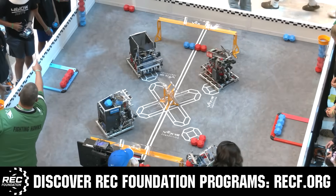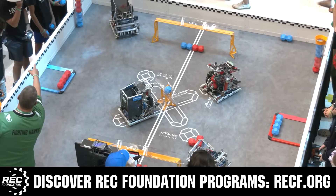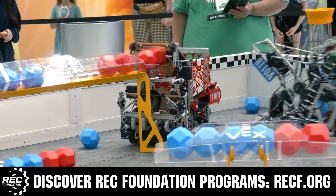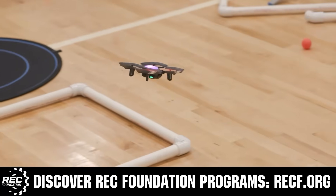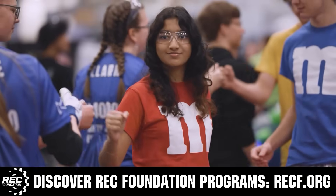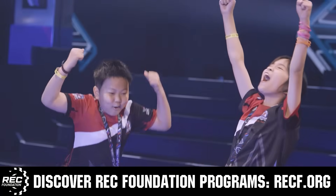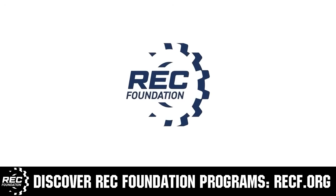Head on over to Kettering.edu/VEX to learn more about their incredible programs and get more information. The Robotics Education and Competition Foundation provides fantastic programs for students from elementary school all the way through college. These include VEX, aerial drone competition, online challenges, JROTC, Girl Powered, scholarships, certifications, and so much more. Visit recf.org and get connected.